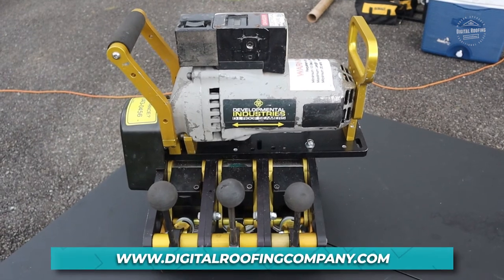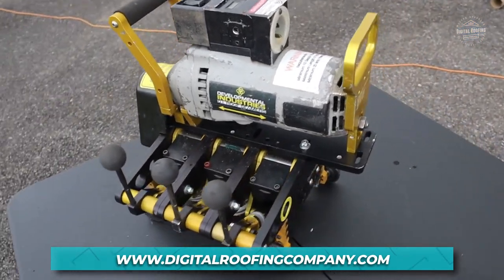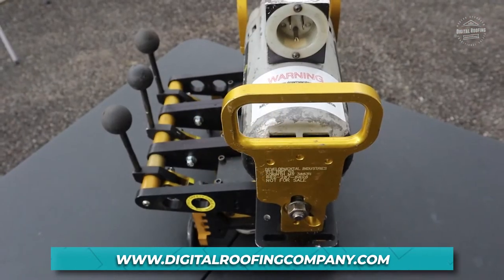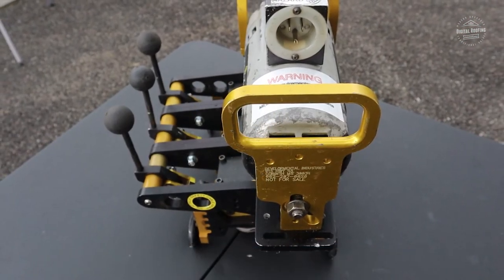I hope that answers all your questions on what a roof can opener or de-seamer is. Make sure you're checking the gauge of your metal, make sure your de-seamer is set to either 180 degrees or 90 degrees, and make sure you read the manual before you get started. I hope this video helped. If you have any questions, leave them below in the comment section, and make sure you're checking out our website at digitalroofingcompany.com in the blog section.